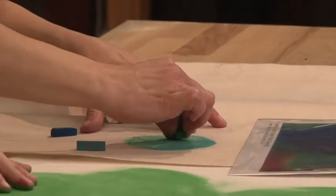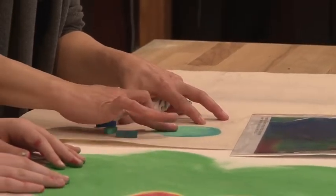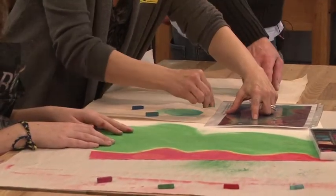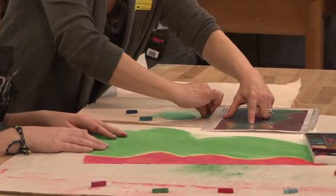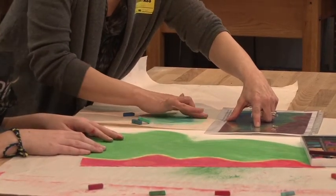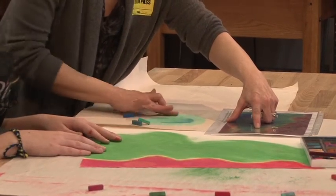Did you get a gummy eraser or a kneaded eraser at all? Because sometimes those work nicely too. And the background area is also kind of that green color, or whatever color you're working with.